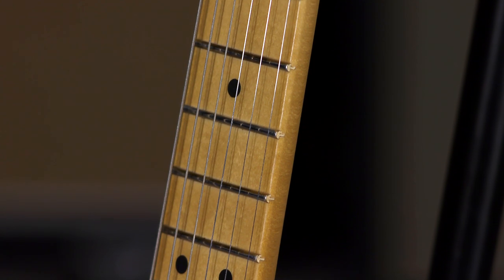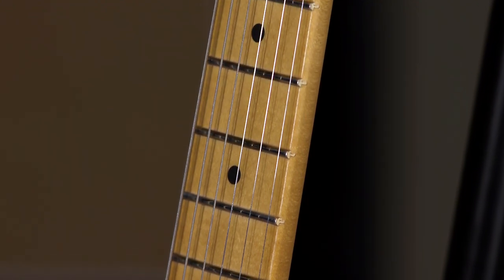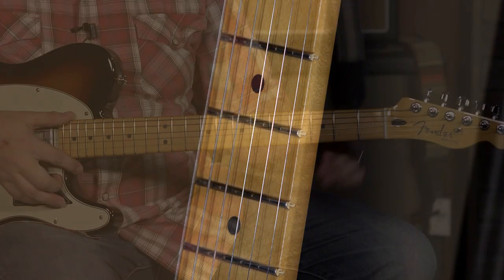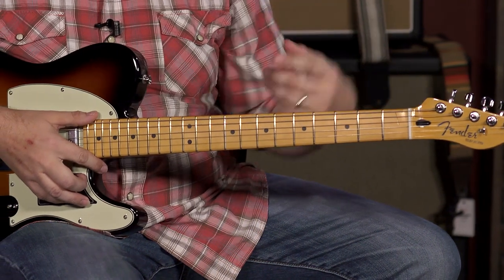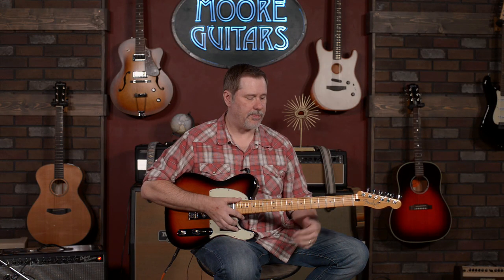The neck is a modern C, which is what I call not too little, not too big — it's just right. It has medium jumbo frets and a satin finish, which is a big upgrade for me. I can't get on with high gloss these days, though everybody's a little bit different.